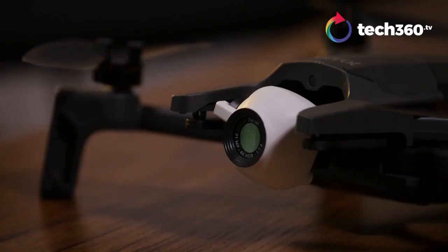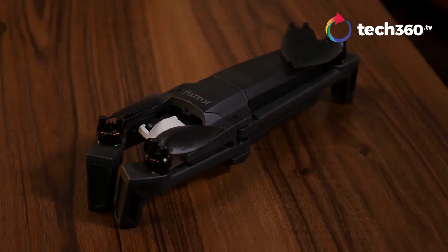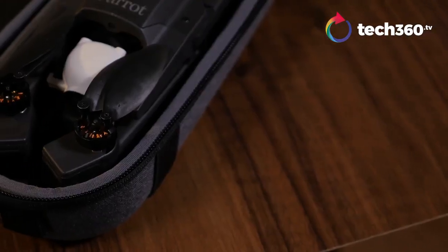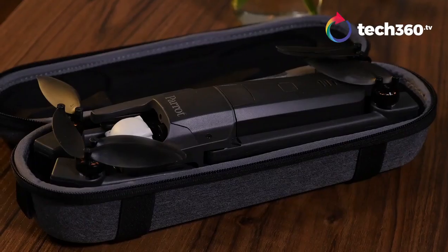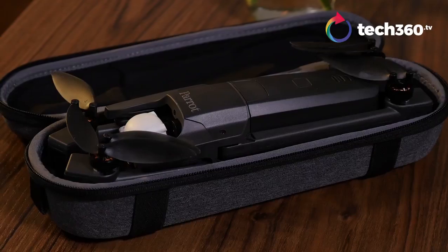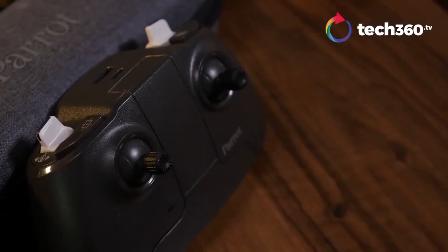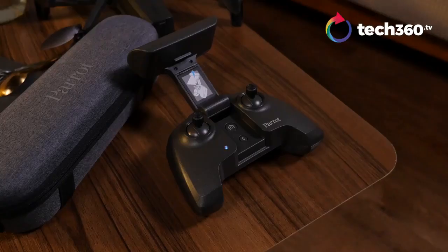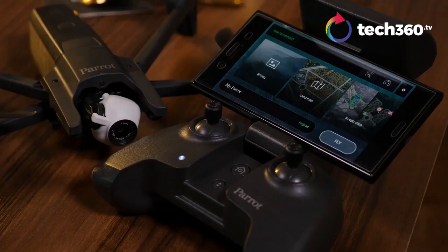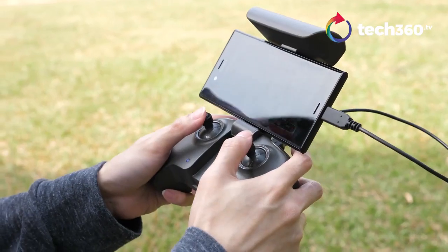Let's start by looking at the design. The first thing you will notice is how compact and lightweight the Anafi is. While it is a little longish when folded, it is pretty compact and stores nicely in the bundled carrying case, making it ideal for slipping into a bag for traveling. On the other hand, the remote control is a tad too bulky and the joysticks are non-removable. It is rated to accommodate smartphones with screen sizes of up to 6 inches, so do ensure your phone can fit into the controller slot.